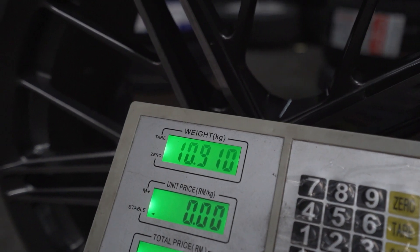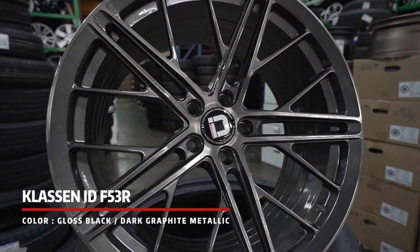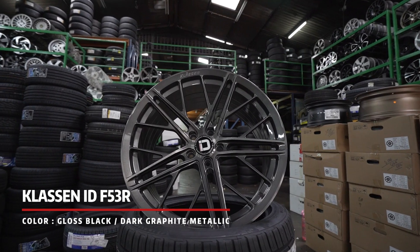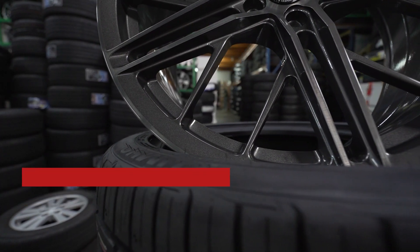We have this rim in two colors: cross black and my favorite, dark clarified metallic. This color is definitely unique and outstanding. If you are using a darker car such as a black or gray color car, I definitely recommend this color as it will make your car stand out from the rest.